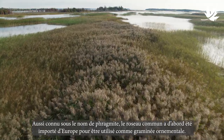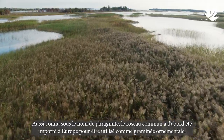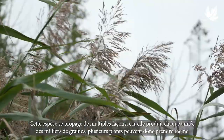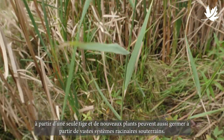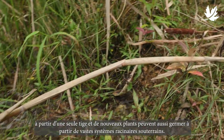Phragmites australis, also known as European Common Reed, invasive Phragmites, or simply Phrag, was first imported from Europe as an ornamental grass. Phrag spreads across the landscape in multiple ways: each plant can produce thousands of seeds every year, multiple plants can root from a single stalk, and new plants can sprout from huge underground root systems.